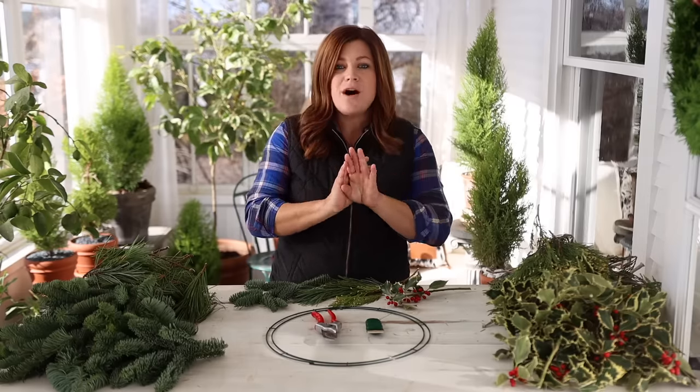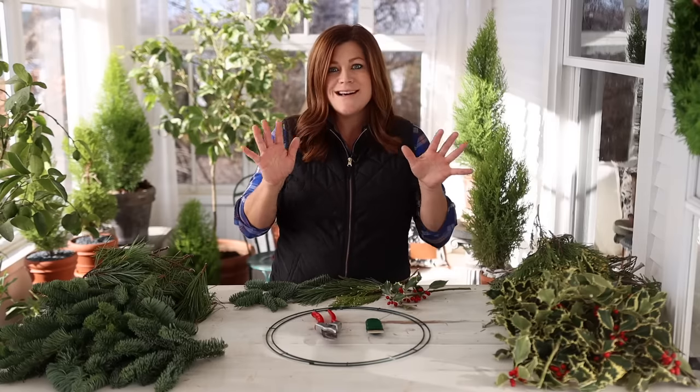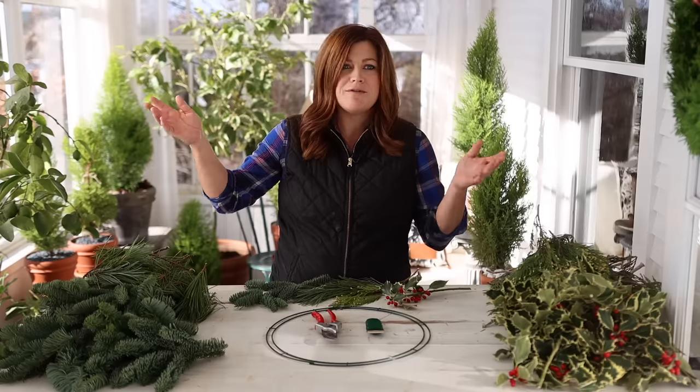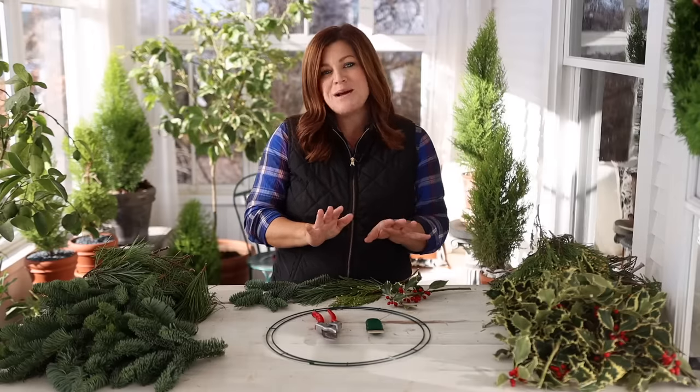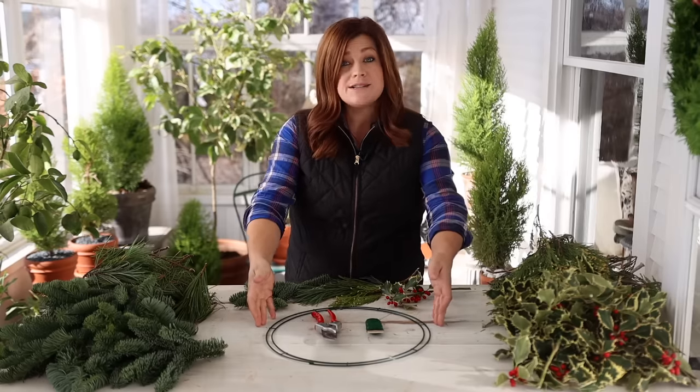It's really not as involved of a process as you might think. I remember feeling very intimidated by this when I started making wreaths, but once you start — once you've made one, two, three, four, five wreaths — you realize it's quite a bit easier than you maybe once thought. So let me run through the supplies that you're going to need.